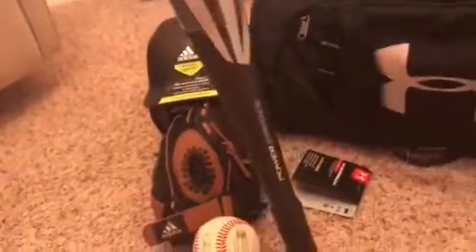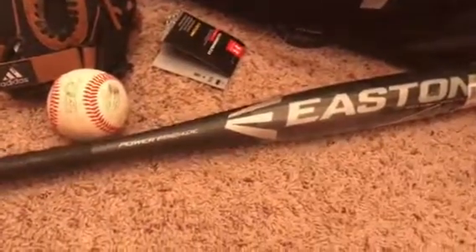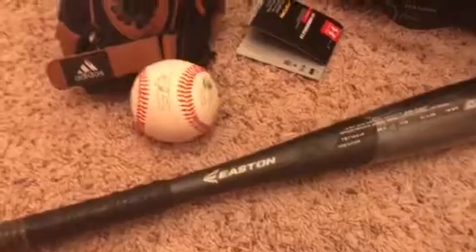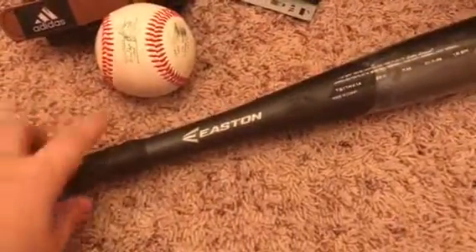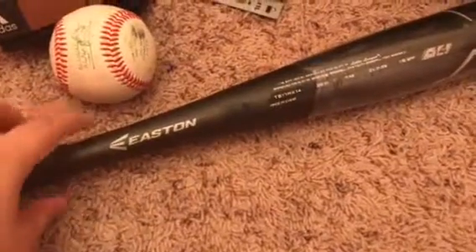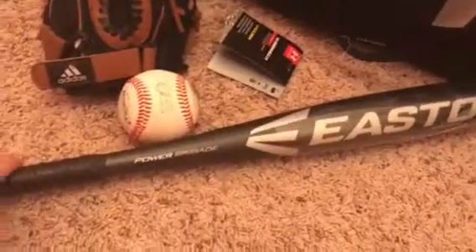One thing I wanted to mention about bats: for the 2018 season, some leagues for t-ball or baseball are requiring a new USA sticker. They told me at Dick's that if you buy a bat without the sticker, you can just buy the sticker and put it on and it'll be valid for 2018. We bought this one because they didn't have the new ones in stock yet, and the guy told us we can just put the sticker on and it'll be good for next year as well.